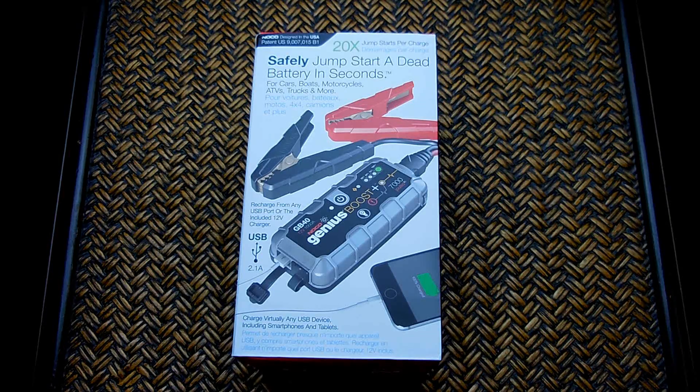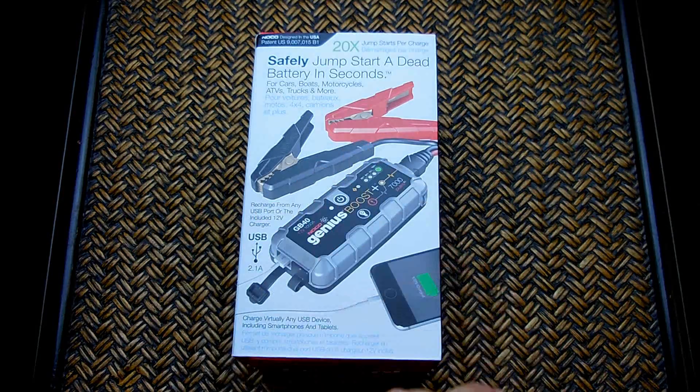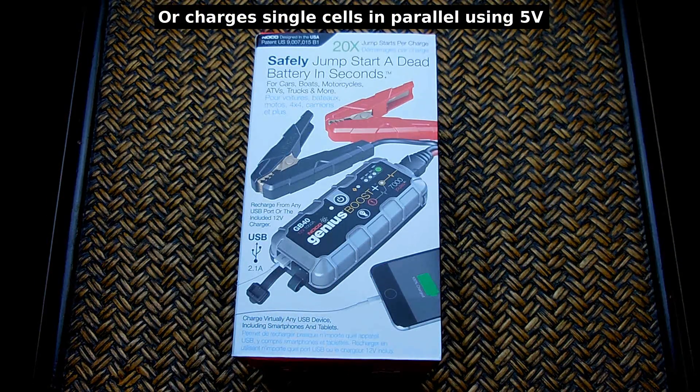In addition to jump starting your vehicle, motorcycle, or boat, there's a USB output port up to 2.1 amps so you can charge virtually all your USB devices. The unit is charged via USB — included is a small accessory socket USB adapter that plugs into the USB-in port. The internal circuitry most likely uses a highly efficient boost converter to convert 5 volts DC into the higher voltage needed to charge the internal lithium-ion batteries.